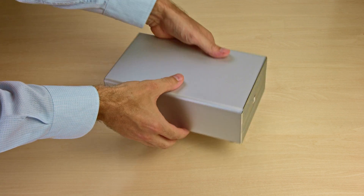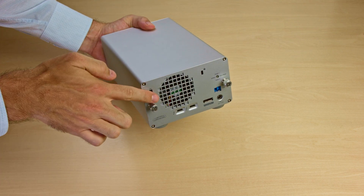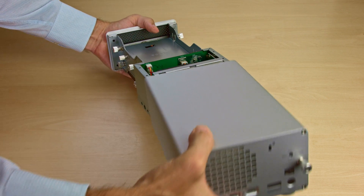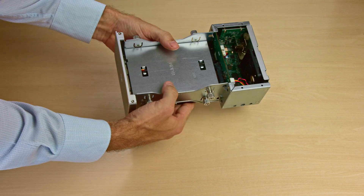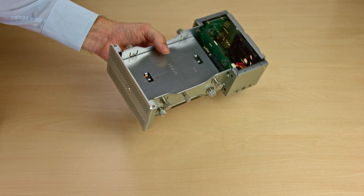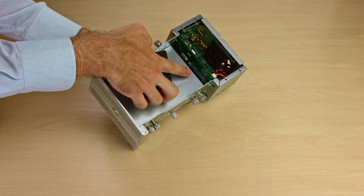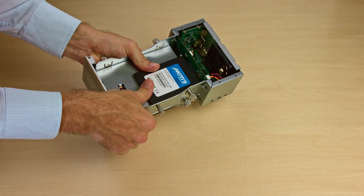Installing the drives is very easy and doesn't require any tools. Simply turn the two thumbscrews counter-clockwise until they are loose and then pull off the outer case. Inside, the chassis is designed to hold either a 3.5-inch or a 2.5-inch drive. To mount the drive, align the SATA connector with the connector in the chassis and then push it lightly into place before tightening the corresponding thumbscrews.